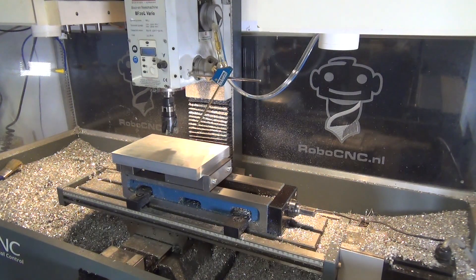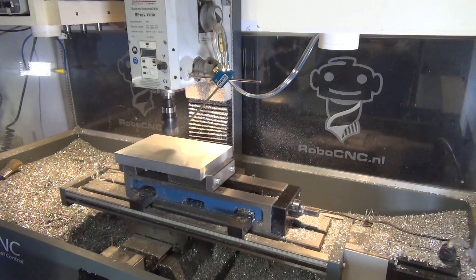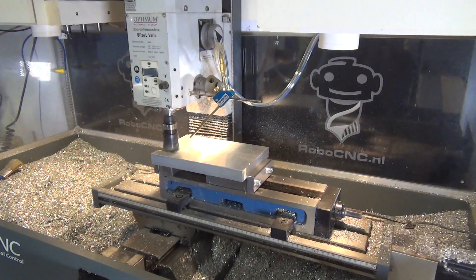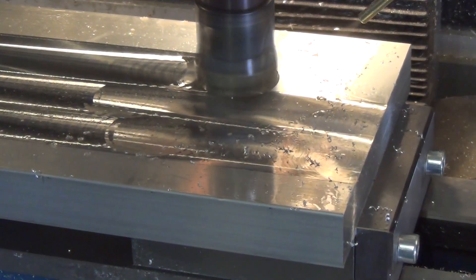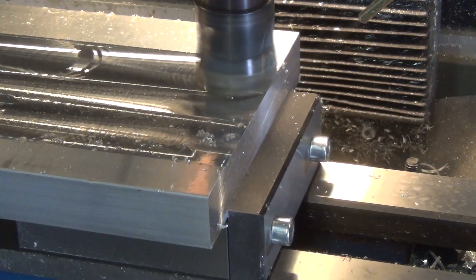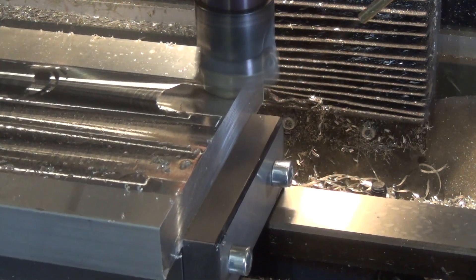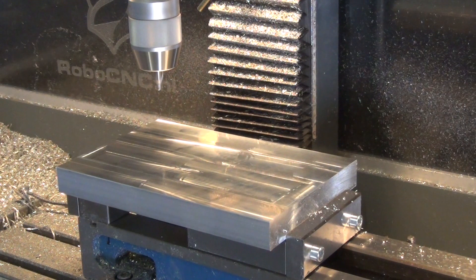After aligning and zeroing the material it's time for the first operation: facing the aluminum. I'll do this with the Seiko face mill, 14 millimeters in diameter with four inserts. Now the material is flat and completely parallel to the machine bed.